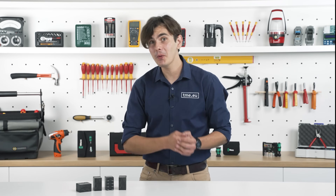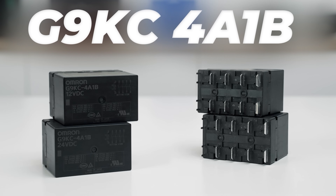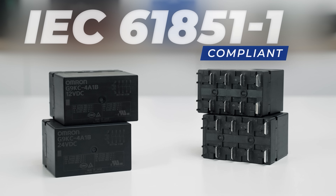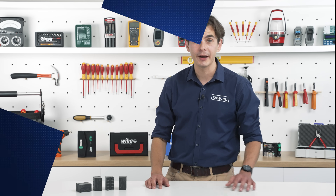And as they say, with great power comes great safety — well, at least in the case of these relays. To address safety issues, the G9KC range offers another model with an auxiliary contact ensuring compliance with IEC 61851 to detect welded contacts and maintain safe operation of the charger. What's more, it's fully compliant with global standards including IEC 62955 for high short circuit resistance up to 10 kilo-amps, making it a trusted component worldwide.